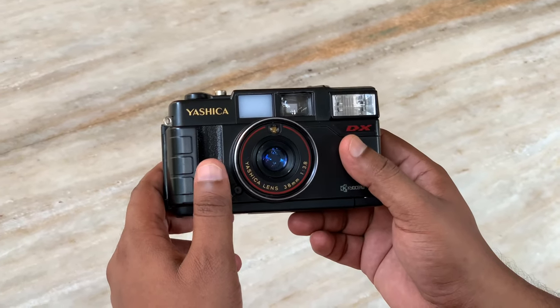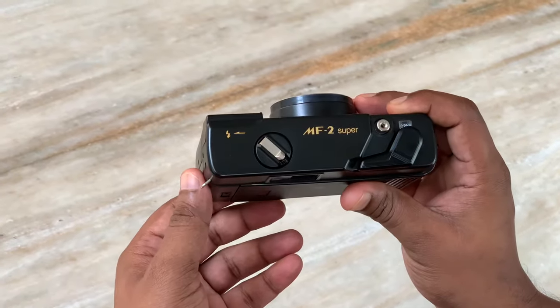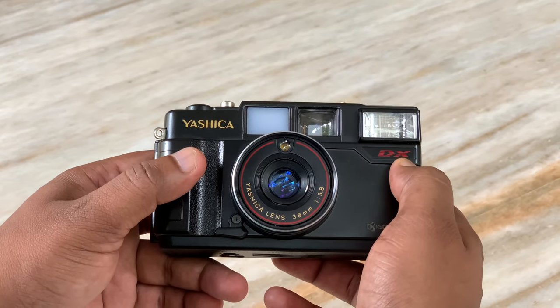Hi, it's me Akila Gang. What we want to learn is the Yashica MF2 Super. This is a point-and-shoot film camera with a pop-up flash and DX coding system.